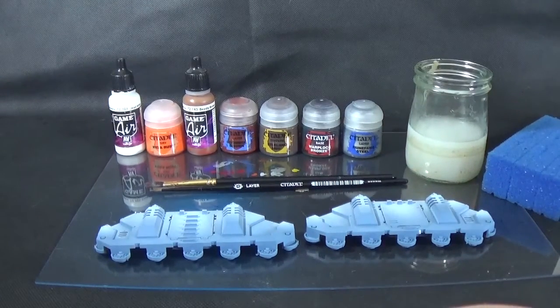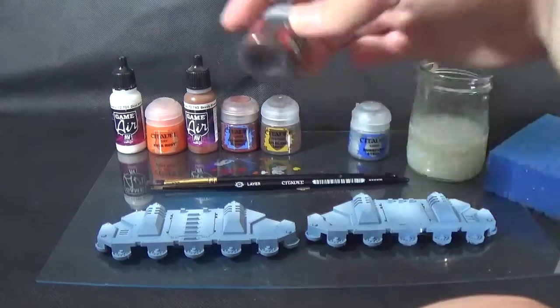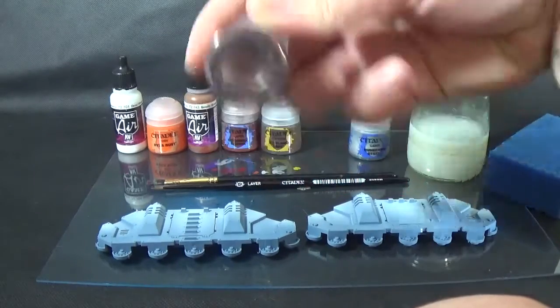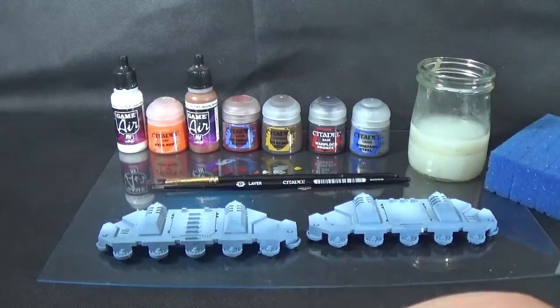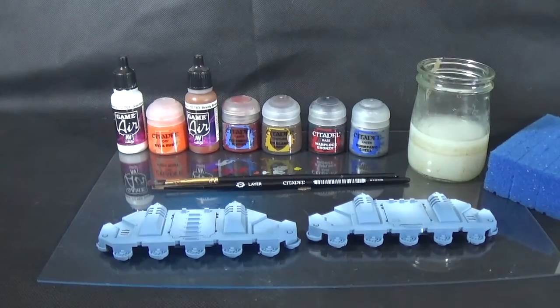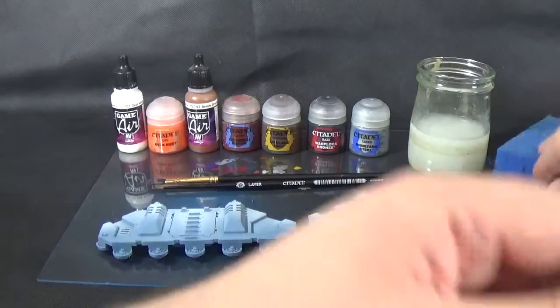So a couple of silvers — metallics — one is like a dark bronze and then Runefang Steel. You can mix up really any of the various shades, use different companies, different varieties or the rest of it. And then with the sponge as well.